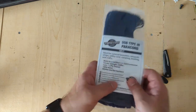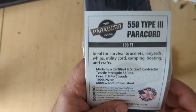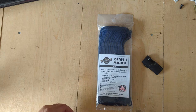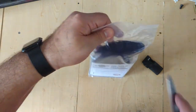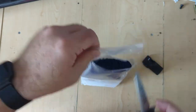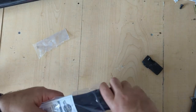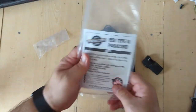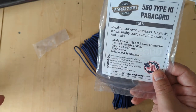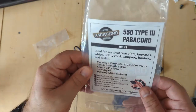According to their package here, as you can see, it's made by a certified U.S. government contractor. According to them, this is 100% nylon, so it should have some stretch. Mildew and rot resistant — well, that should be the case if it's nylon. And tensile strength of up to 550 pounds.